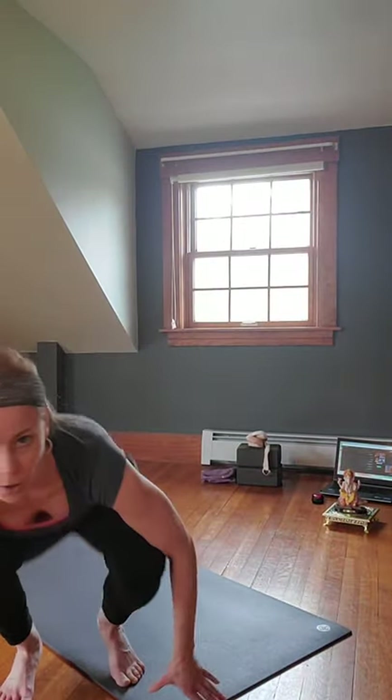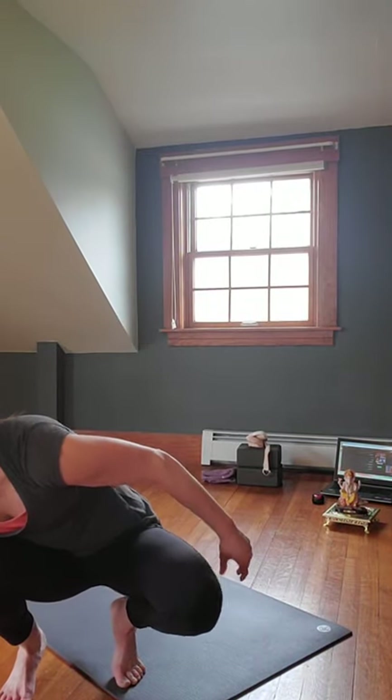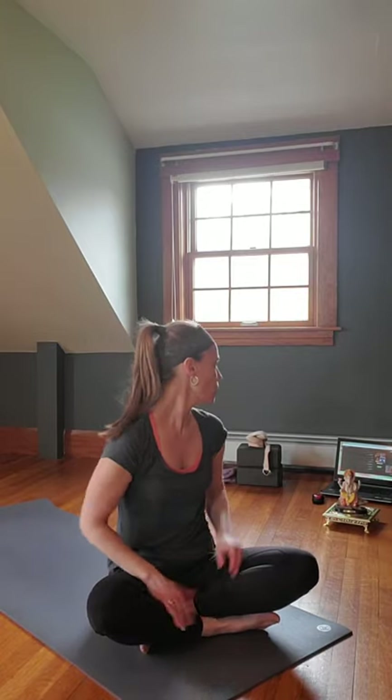Welcome to the Vinyasa Flow class with Strength and Grace, today on April 4th, 2020. As mentioned in the preview, have your own music going — I want to post this on YouTube, and last time it got banned because of music, so my music will be very low. It's going to be a detox twisting kind of flow. Have blocks, straps, and perhaps a crash pad or bolster if you want to try any of the arm balances.